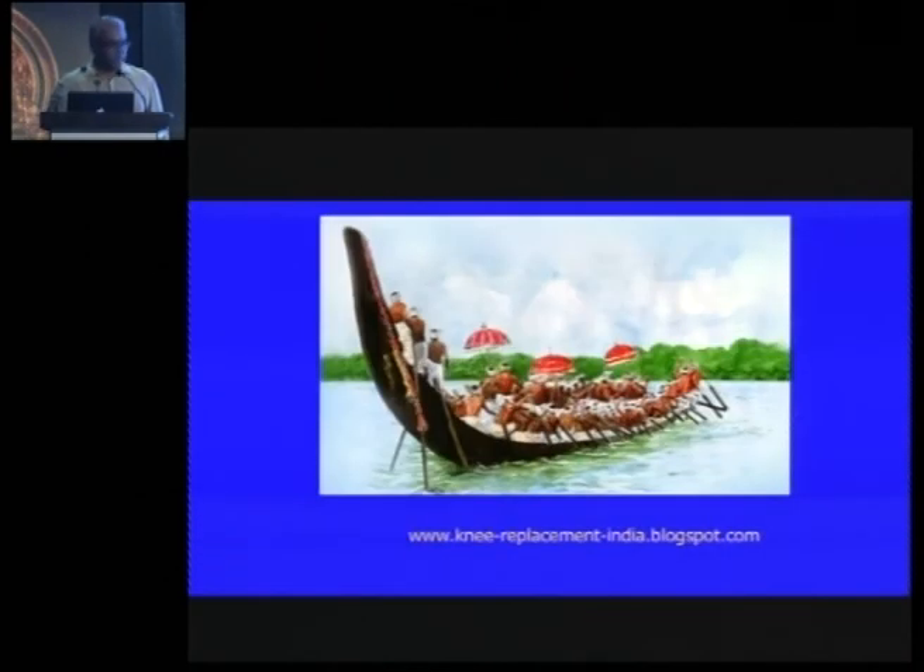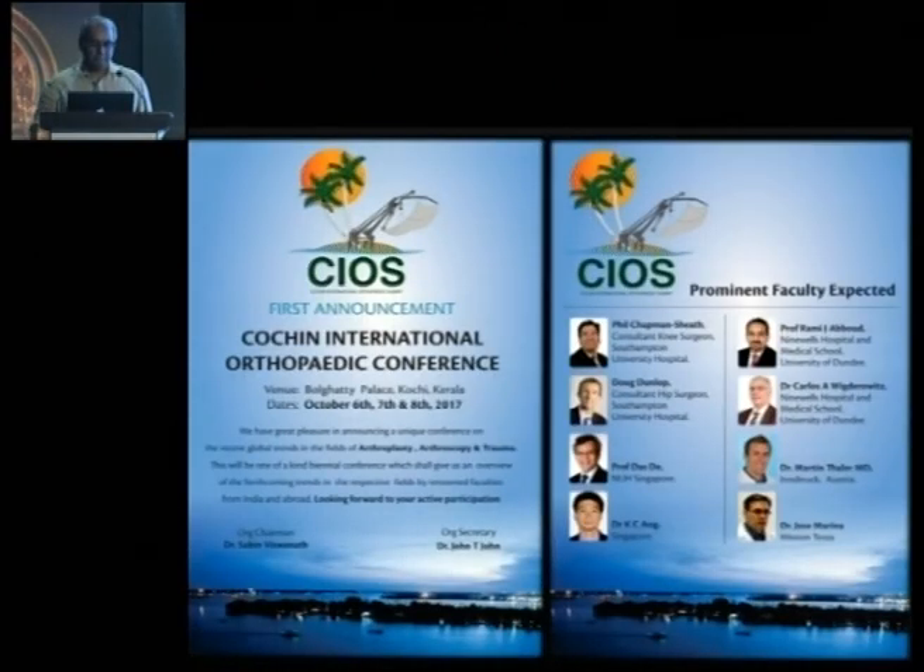Thank you. The chair thanks Jacob for providing a great overview of stem options in hip replacement.